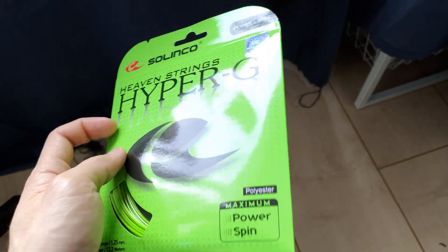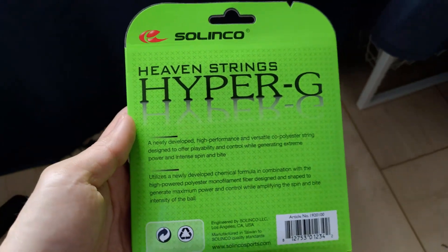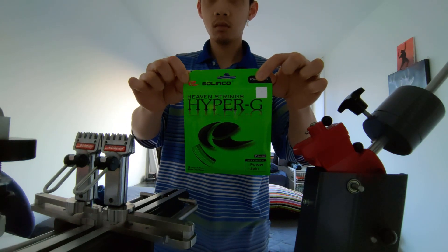Today we are testing the popular Solinco Hyper-G. I've been playing with monofilament for the last 10 years before switching to a full bed of multifilament since last year. So I'm excited to try a monofilament again and want to see why this one is so popular.